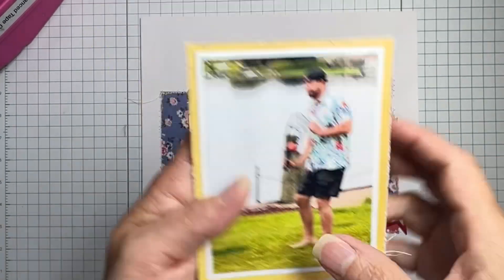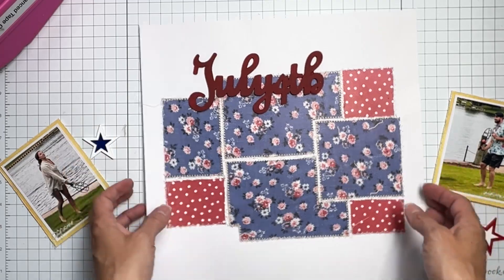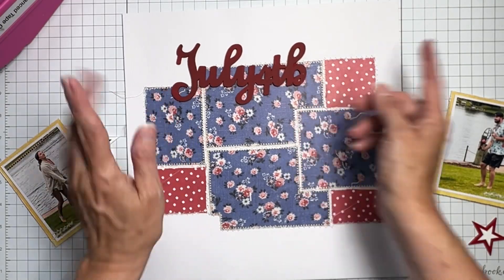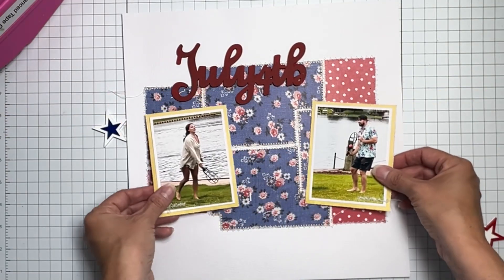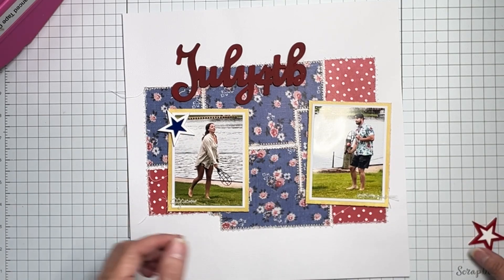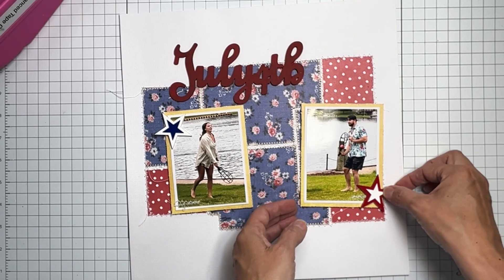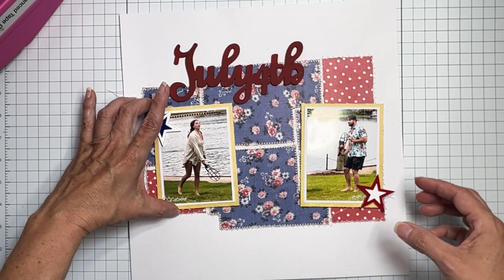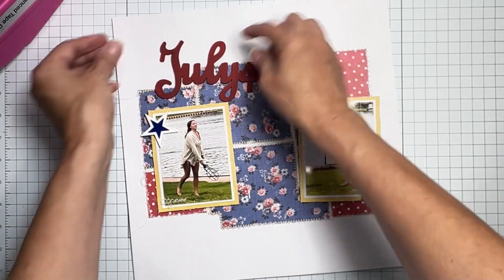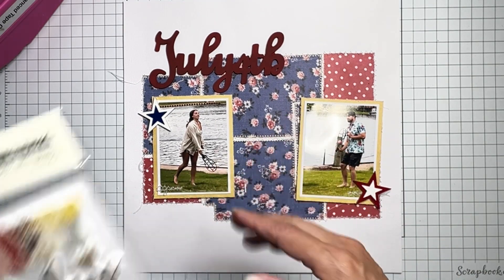I have nothing popped down yet. Both my photos are up on a little bit of dimensional adhesive. I'm going to bring in these acrylic stars — I just can't get over how cute they are. I could have one on top, one on bottom — so cute! I like this wood piece too; it'll rest right in this little spot. Down here I want a secondary title, just like the sketch had two titles.